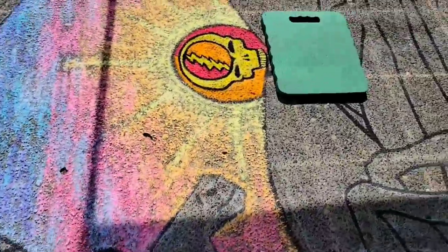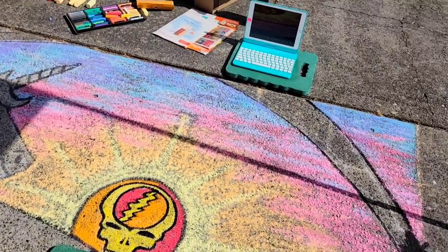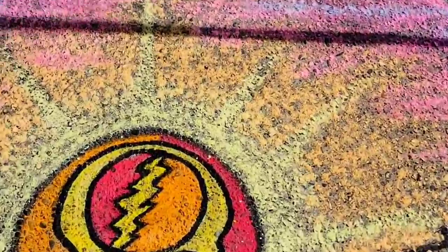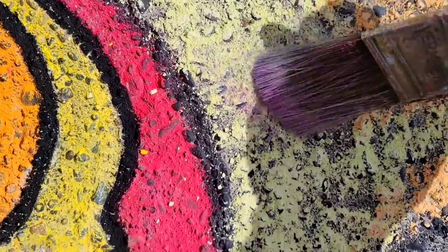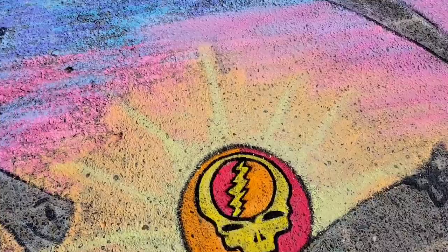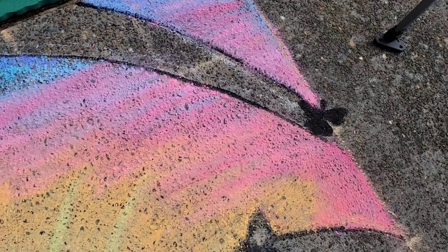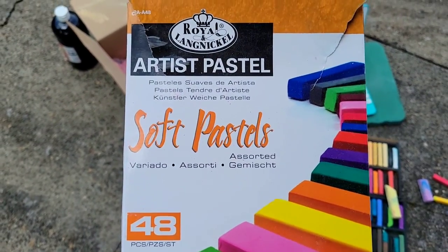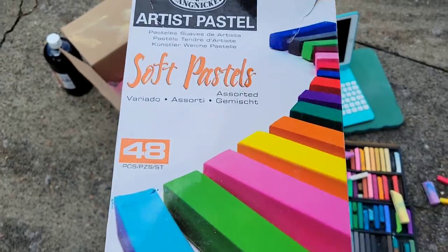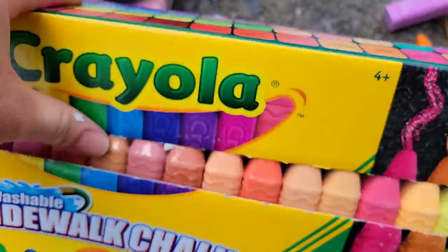If you want to blend your colors together, you're going to use a brush like this one. I'm going to gently rub my brush over the sky area to blend those colors together, starting in the light area with the yellow and gently working my way out. The left side is not blended and the right side is — you can see the difference. I'll show you what kind of pastels and chalk I'm using: this is Artist Pastels, about $25 for the box, great for saturated bright pigments.